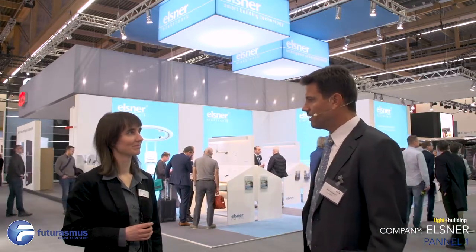We are here at the stand of Elstner. Ms. Rita Buse will show us a little bit around the products. Maybe you can say just two or three words — what is Elstner, what do they do?